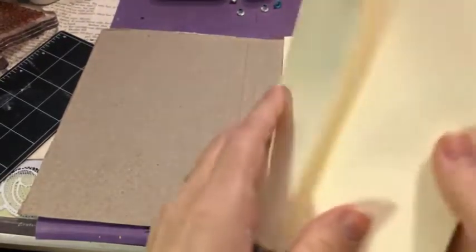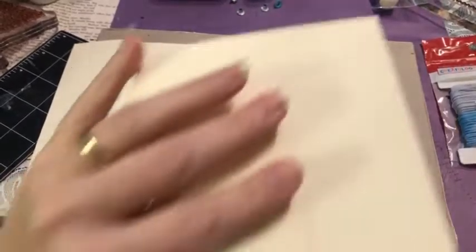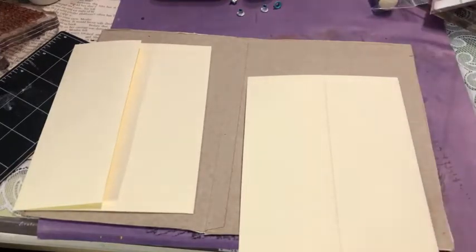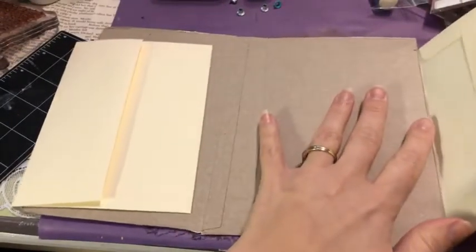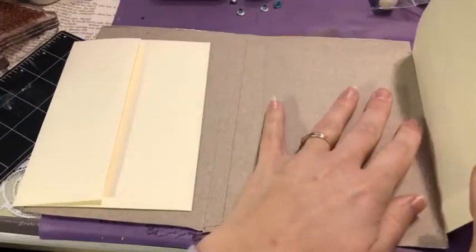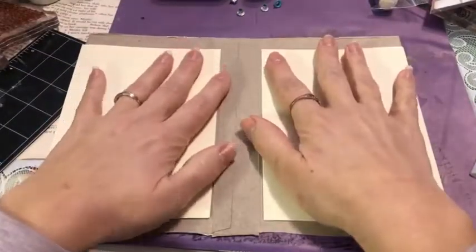I'm going to use some envelopes — one on each side — and we're going to make some little flips and flaps. The beauty of doing this before anything else is that those flips and flaps will be hidden by whatever you layer on top, so it's a great way to add extra pages.